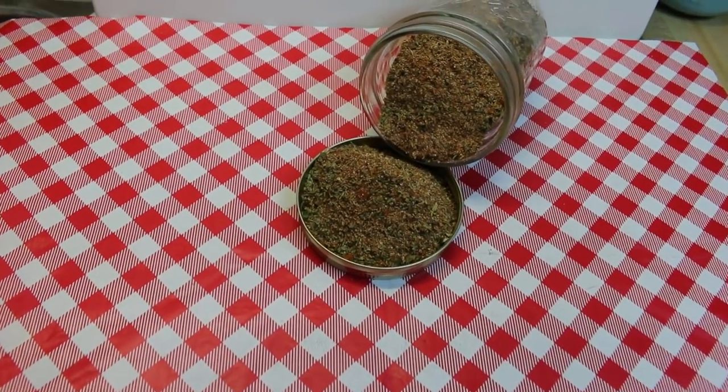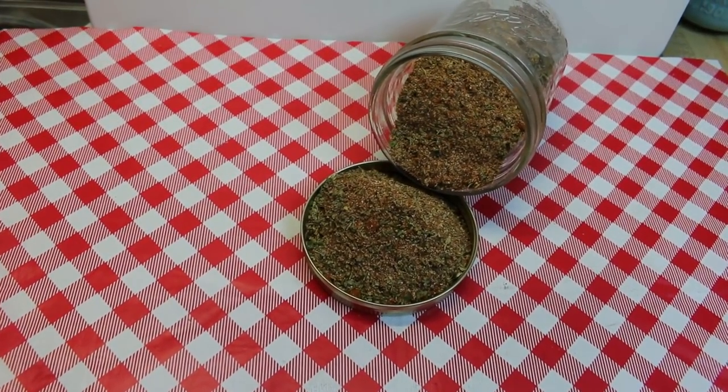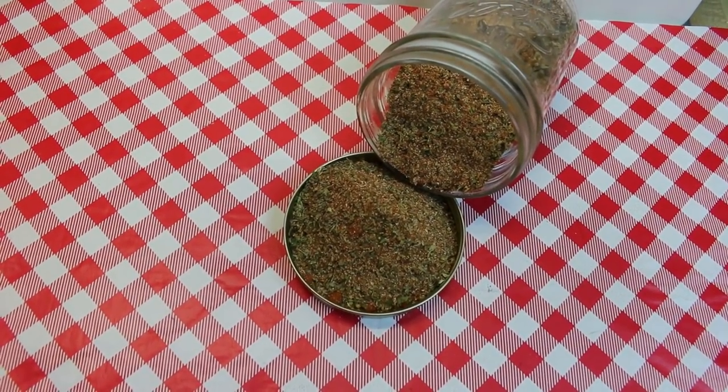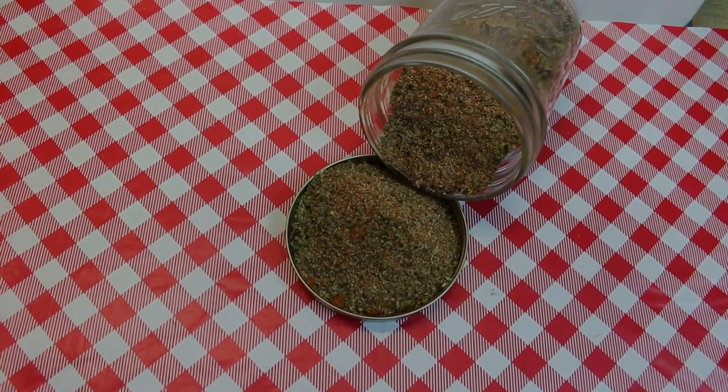Hi everyone, I'm Noreen and welcome to my kitchen. Today I have yet another seasoning blend to share with you. We're gonna make Creole seasoning salt freestyle. Let's go see how this all comes together.